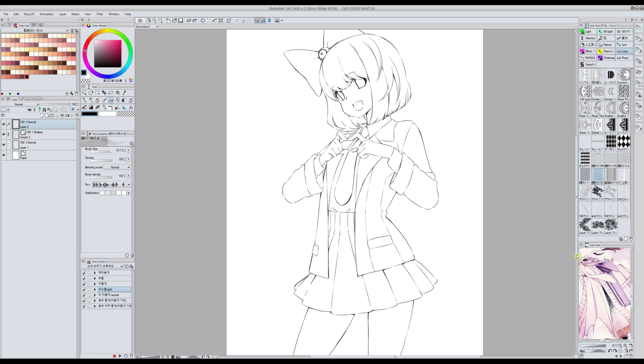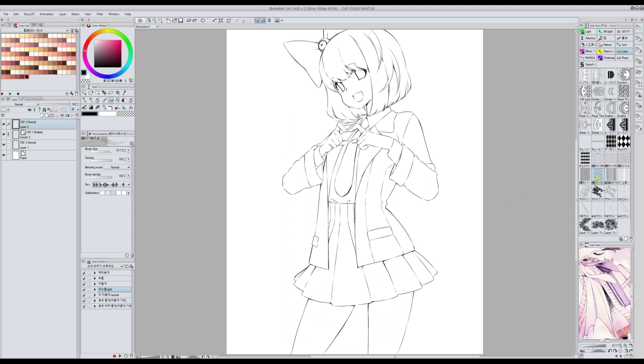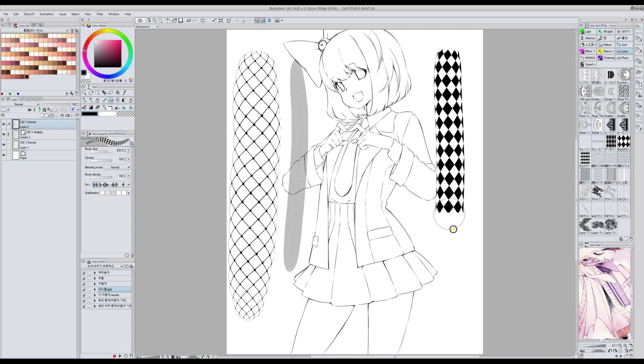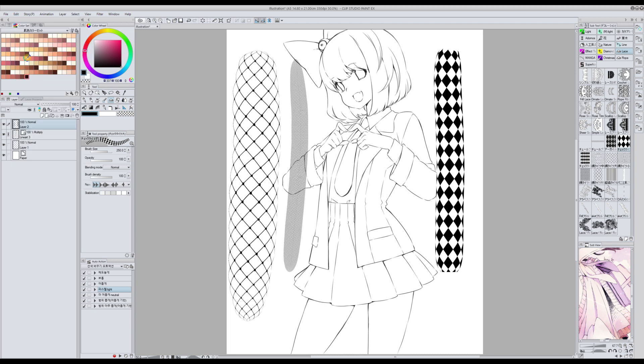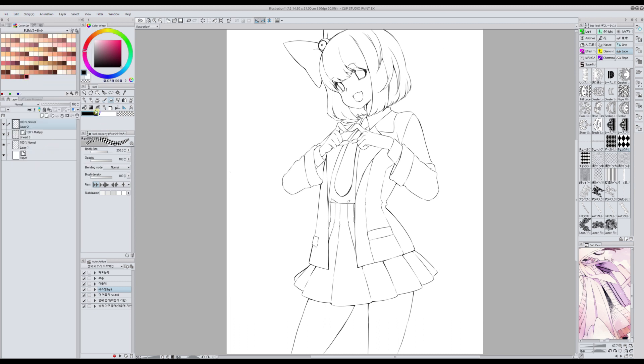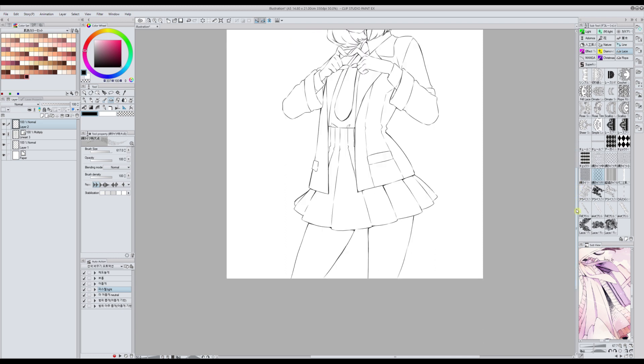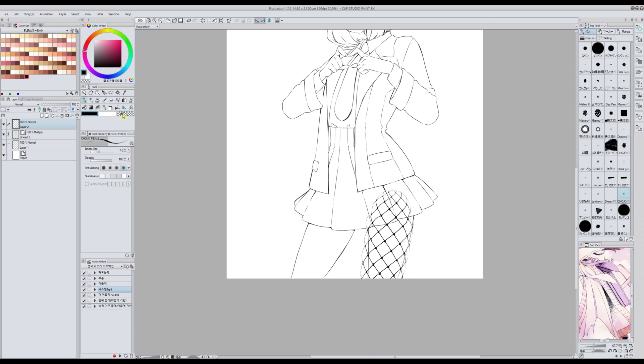The next material I want to review is this tights brush — it's a decoration brush. It's used to draw different kinds of tights, and it's really, really beautiful. Let's see how it works. It takes a bit to make it fit, but more or less, okay.